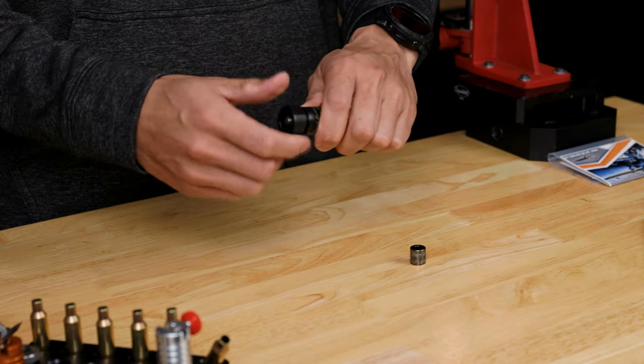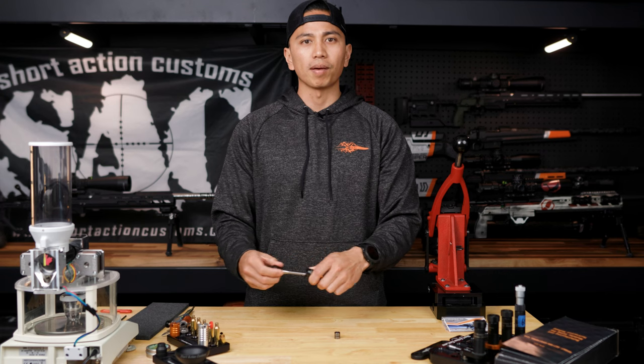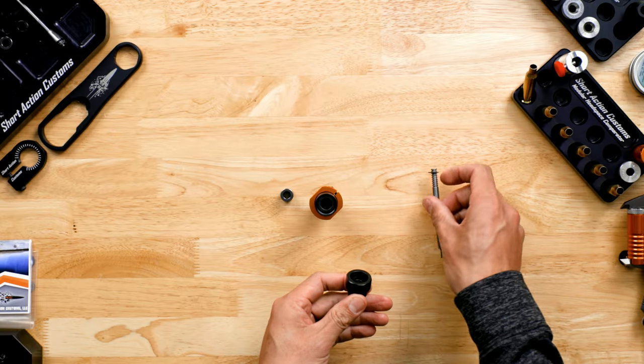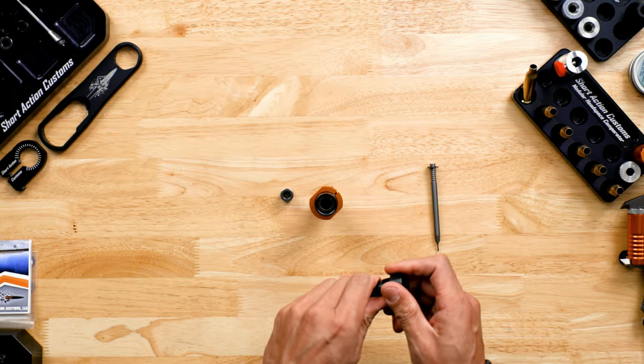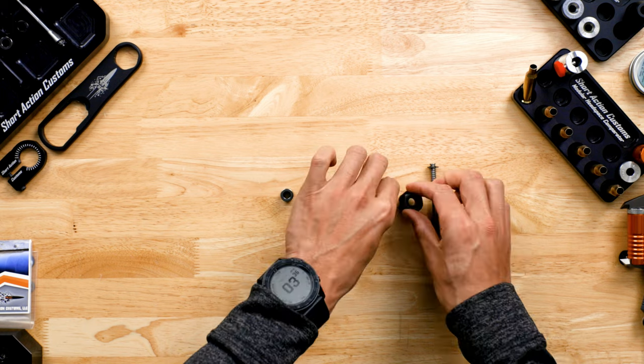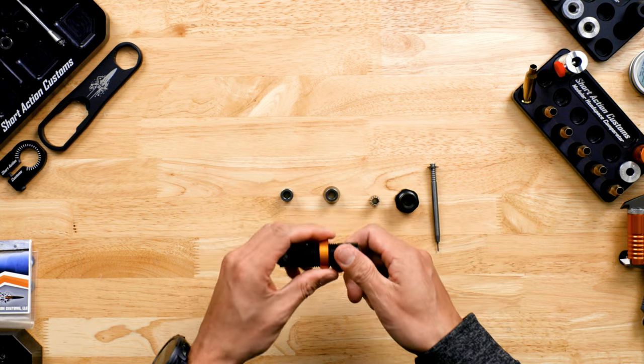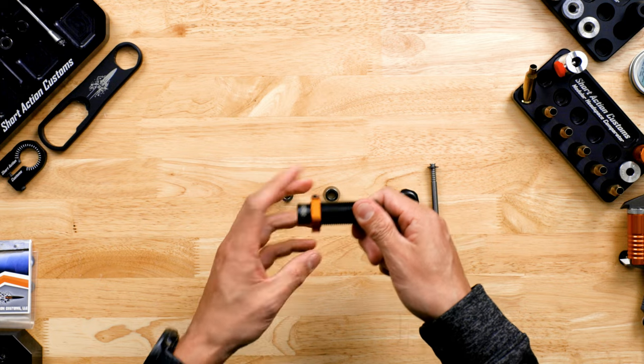First I'm going to unscrew the top cap from the die body. Then I'm going to disassemble the top cap assembly by removing the decapping pin, the ER11 collet from the top cap, the taper adapter, and then I'm going to remove the die lock ring.